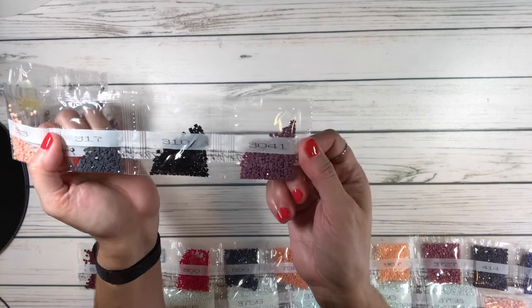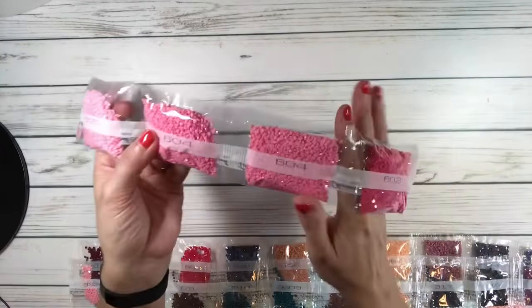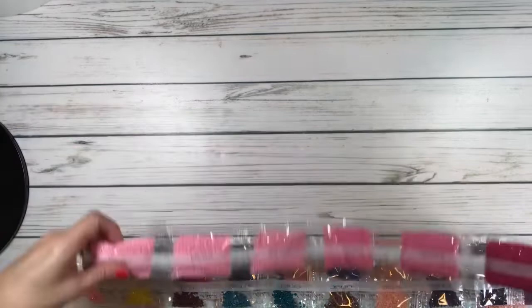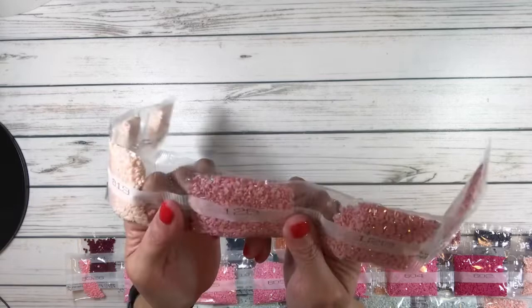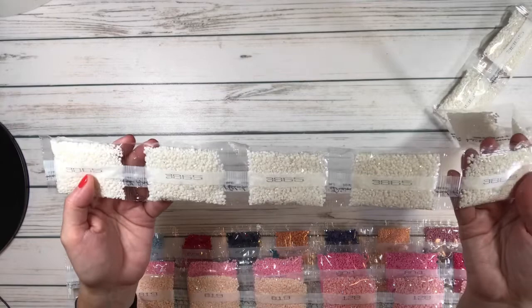Look at all these beautiful pinks! 605 comes in three bags, 6042 is lighter, 602 is a darker pink, 818 is a peach, 19 is a lighter peach in three bags. Then there's 128 which is an AB — look how beautiful that is — also three bags. And white (3865) has nine bags since it covers the background.